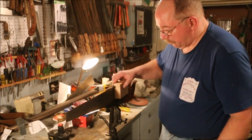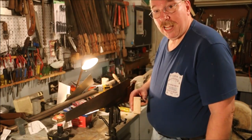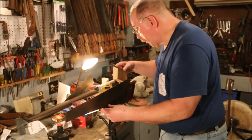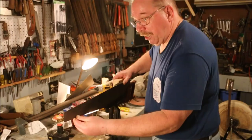First, I make sure that the saw jointer is not going to hit the saw vise — there's plenty of clearance down here. Because I'm right-handed, I'm going to start on the right-hand side of the saw. That means I put the jointer on the back and just take the jointer and slide it along the saw.